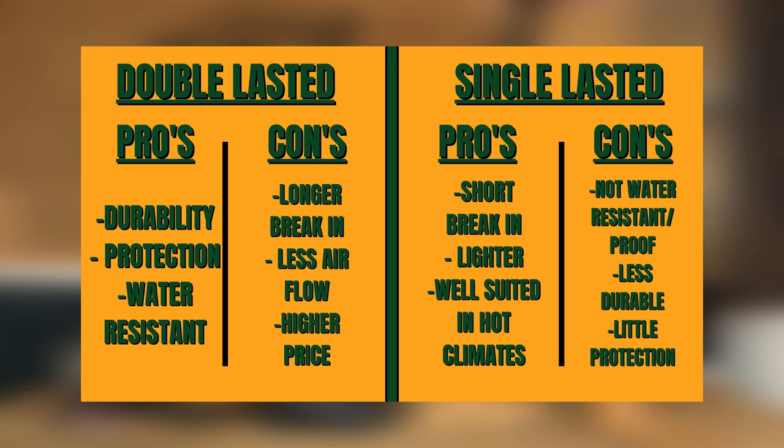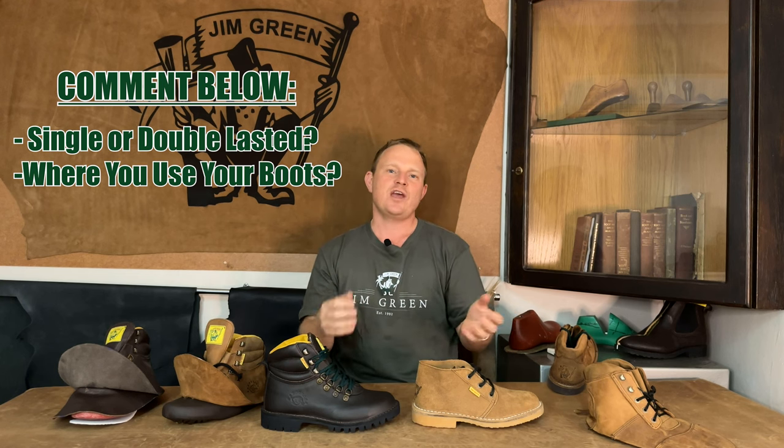Thanks very much for tuning in once again. I hope we've cleared up the differences between a single lasted and a double lasted boot for you. We're going to put up a little graph here showing you the pros and cons, and down in the comment section below please let us know your feedback on what you prefer and what type of work you're using the boots in.